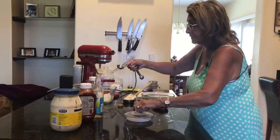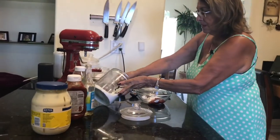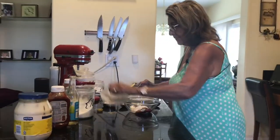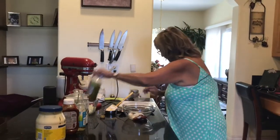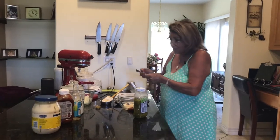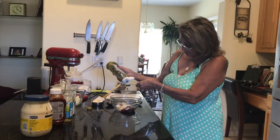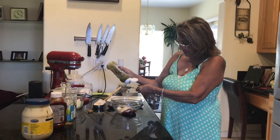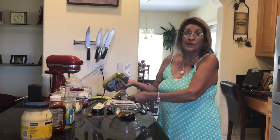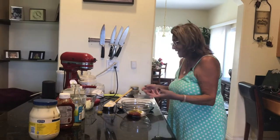That's one tablespoon of vinegar. Then two teaspoons of sugar — it doesn't call for very much, but you do want that little bit of sweetness in there. Then two teaspoons of relish. I like relish so I end up going a little heavier on mine, but it's just up to your personal taste. I use more than the recipe calls for, but two teaspoons is the base amount.